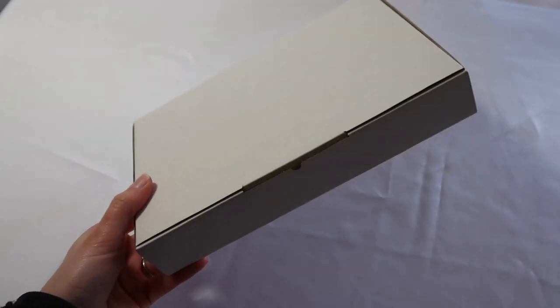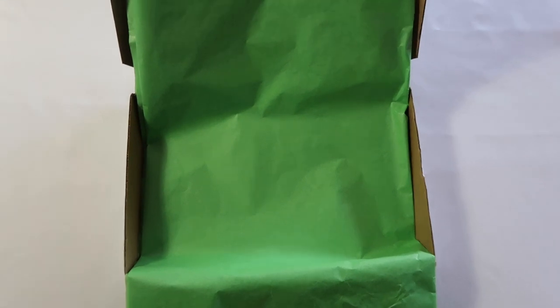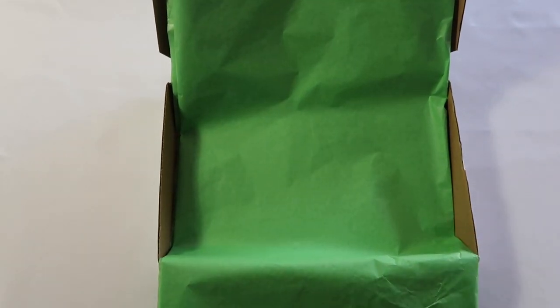I use these cardboard mailing boxes — I'll link them in the description box for you — and then I line them with this green tissue paper. I use green because it's very on brand for The Sweet Laura Keats.